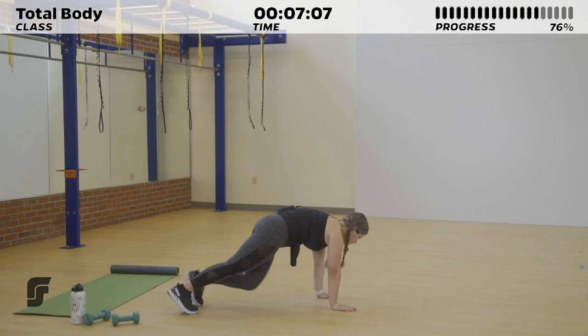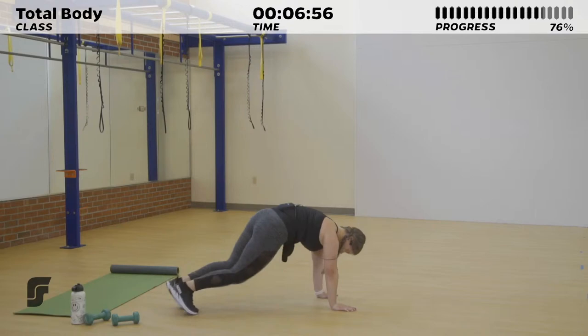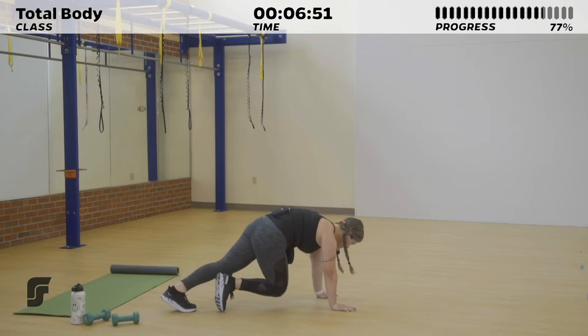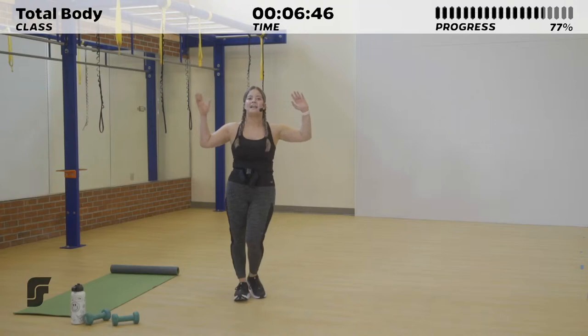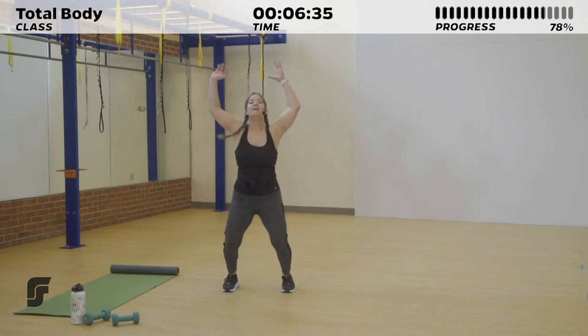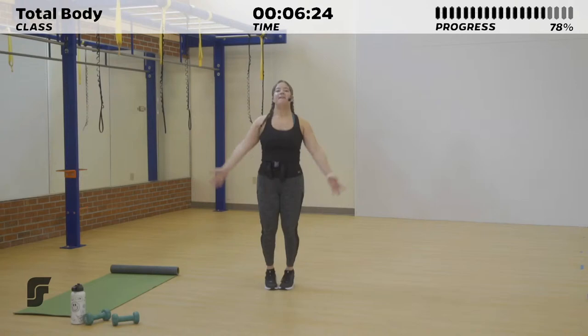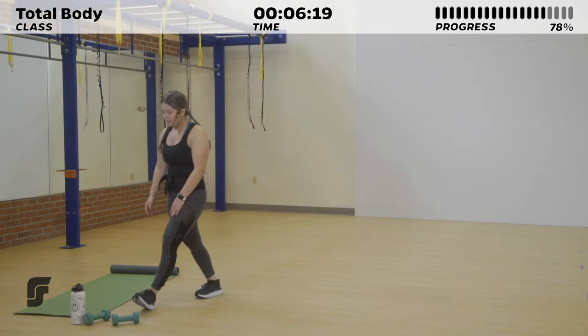We'll close it out with our last set of jumping jacks. We're here for such a short time — you can do anything for less than a minute. Get your last rest before we take it into jumping jacks. Three, two, one — 20 seconds. Like I said, you can do anything for 20 seconds, so really work hard on these jumping jacks. Get your heart rate as high as possible because you have a rest period coming right after. Five, four, three, two, one.